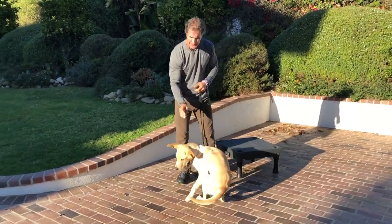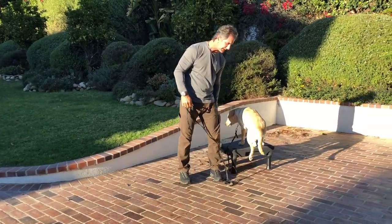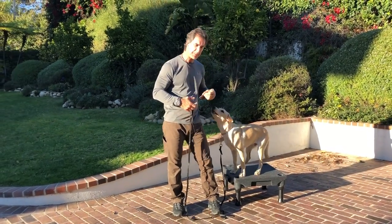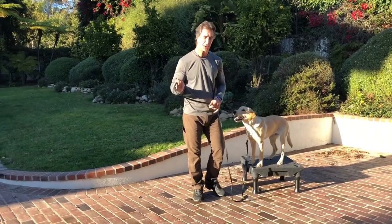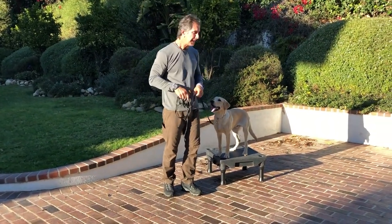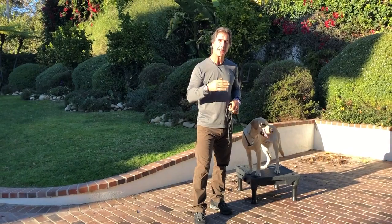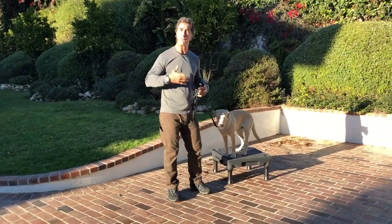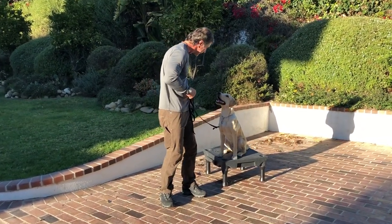Dwayne, sit — yes! Remember, sit is not a punishment. Sit is a reward — because if he sits properly, he's going to get a reward and a treat. And for all the people who say treat training doesn't work, it works a lot better than punishing the dog, than the old method of yanking the dog into a sit. Because then the dog sits aversively — the dog sits like, 'Oh no, I'm going to get in trouble, I better sit.' Which is still a sit, but it's sloppy.